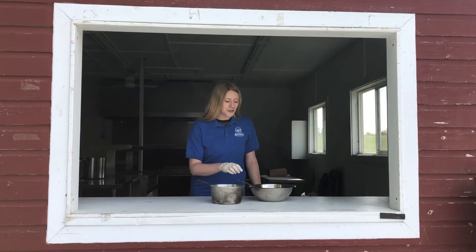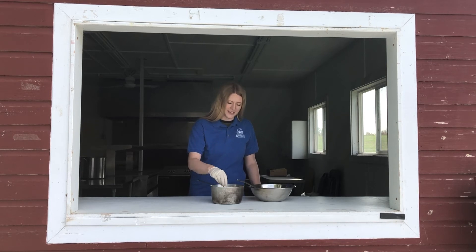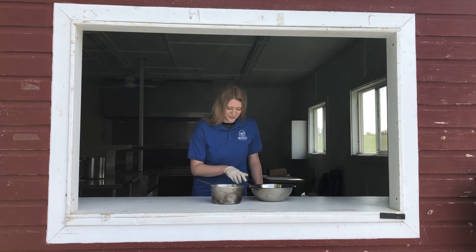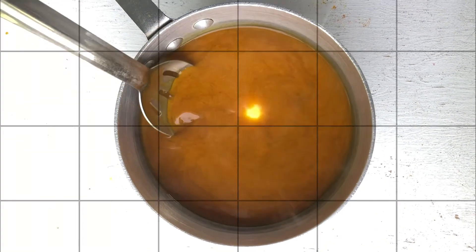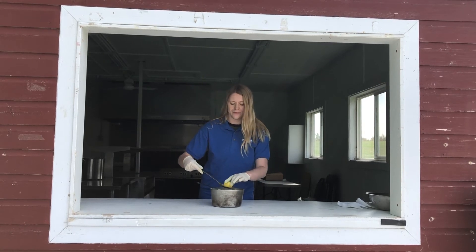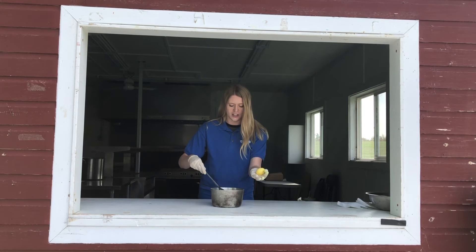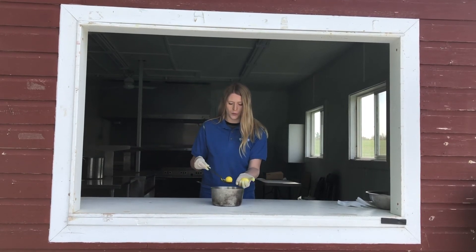And now we're going to use our turmeric dye to make the last couple of eggs yellow. Oh, it's such a pretty color. And now it's time to get out our yellow eggs. Oh wow, it's like a beautiful sunshine color. There's our other one — a little brighter.